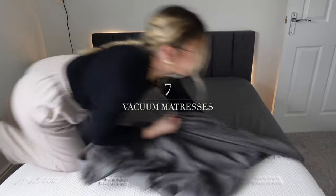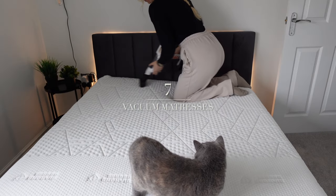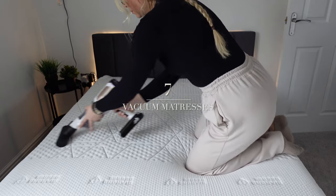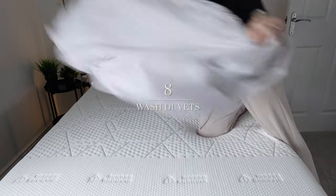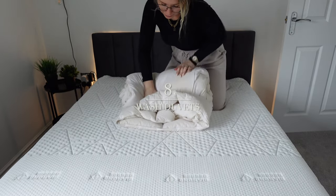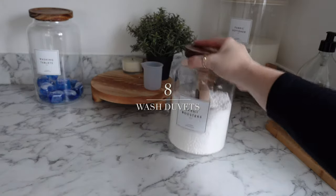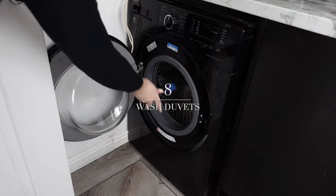Number seven is to vacuum the mattresses — we all forget this. I'm going around the house doing all of them; even a new mattress still had loads of fluff from manufacturing. Number eight is to wash the duvets. You can wash your duvet at home — roll this large feather duvet into a sausage shape and it fits into the washing machine. Add fabric softener, scent boosters, and a washing tab, and wash it.